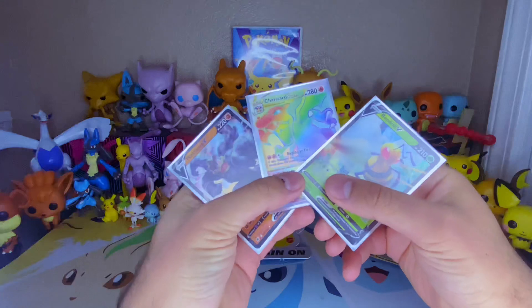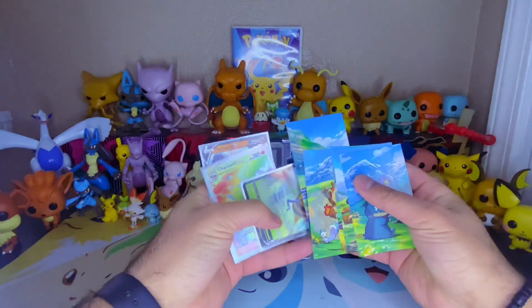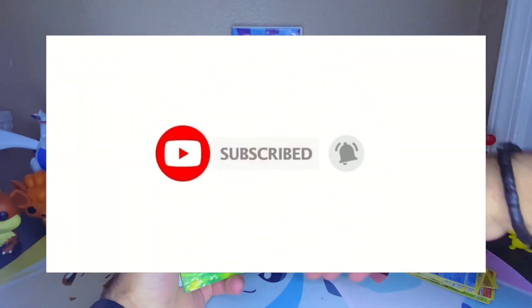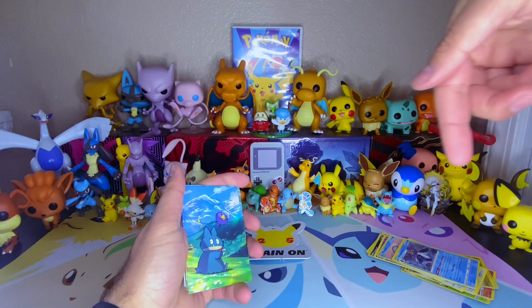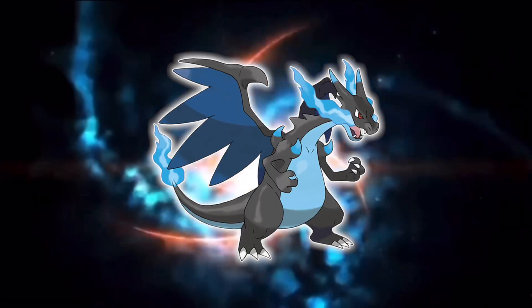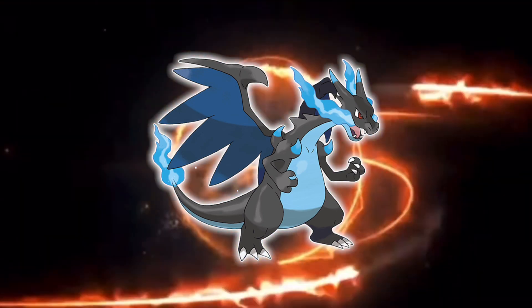But without further ado, thank you guys so much for watching. Be sure to look forward to all the other videos in the future. Turn post notifications on, leave a like on this video, share this video with all your friends, don't ruin the ending for them, and subscribe for future videos like this one. Have a good one - we'll see you next time.